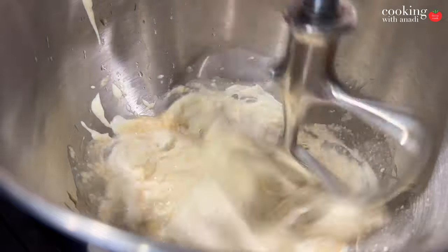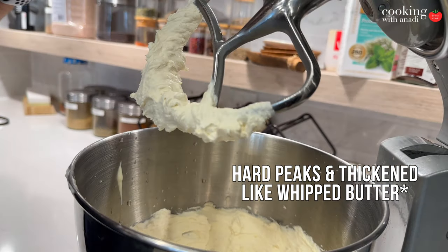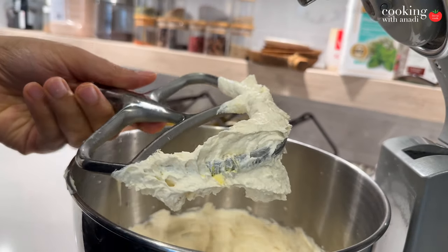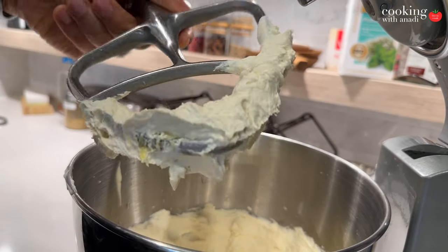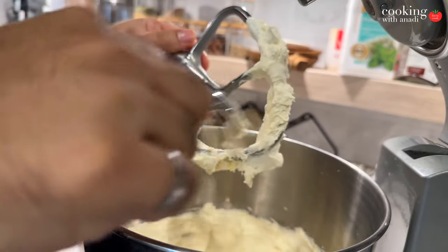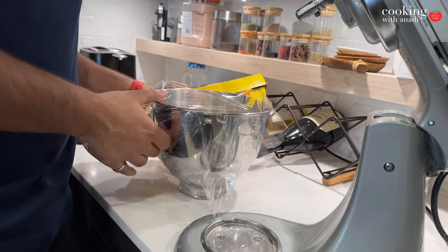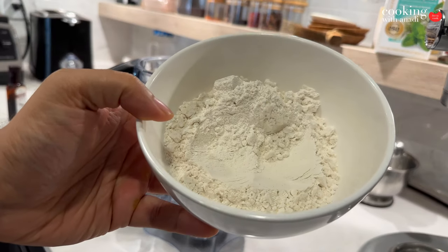You're gonna mix this until the consistency is forming soft peaks. Now if your mascarpone is thicker than what I have, you might need to add a couple splashes of heavy cream to thin it out, because the final consistency you want is something that's spreadable — a nice smooth and creamy filling. Cover that up and let it chill while you prepare your crepe batter.